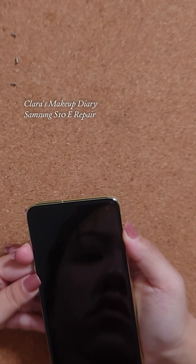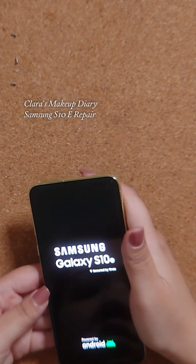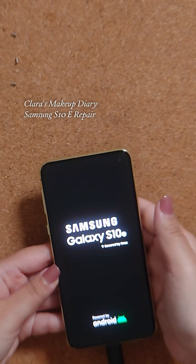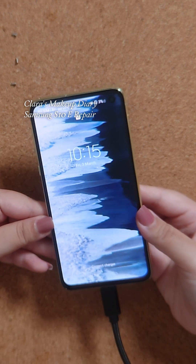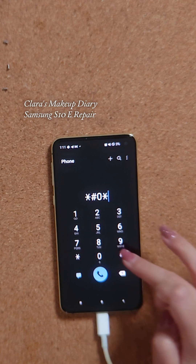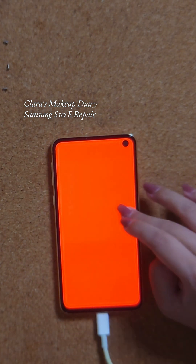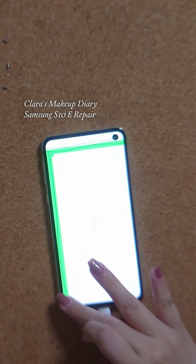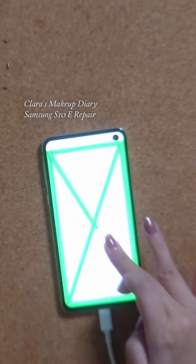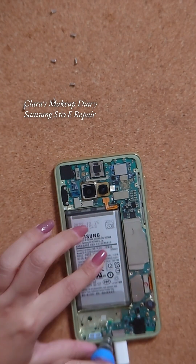And we have liftoff! Awesome. Typing in the code to test some of the features of the phone, just to make sure everything's okay. Checking the front-facing camera and the LCD screen to see if the touch function works fine. Now I'm replacing all the little screws.